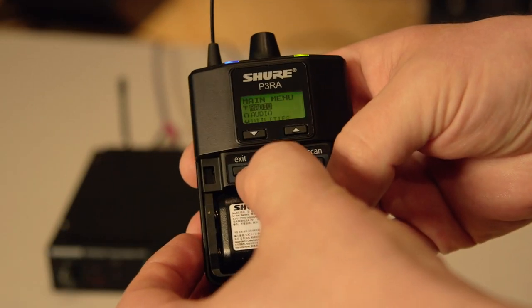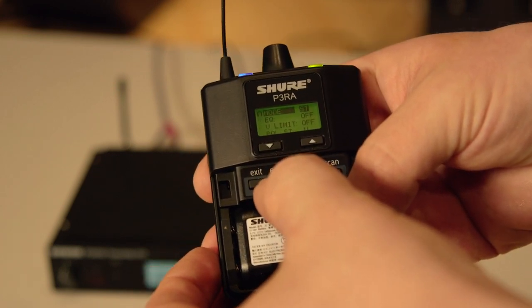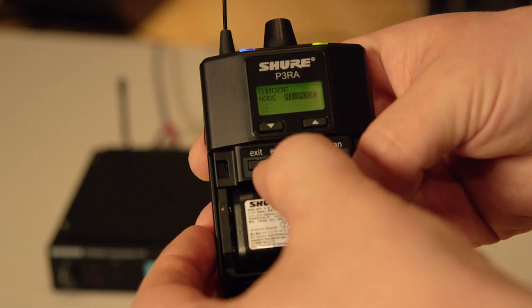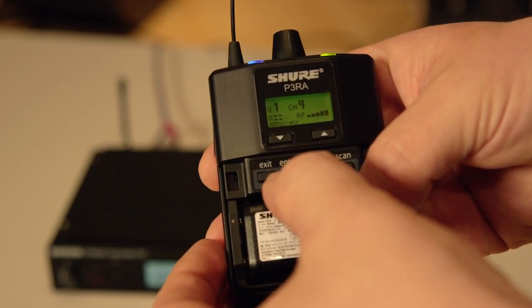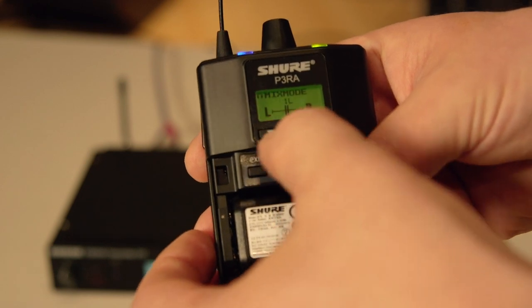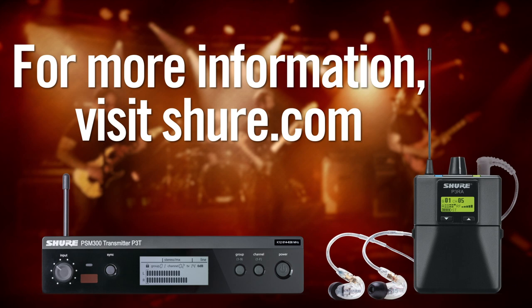To use mix mode on the P3RA receiver, press enter to access the menu. Select the audio option and then mode. Use the up and down buttons to select mix mode and hit enter. You will see the letters MX next to the battery display. You can now use the up and down arrows to adjust the blend. For more information, visit Shure.com.